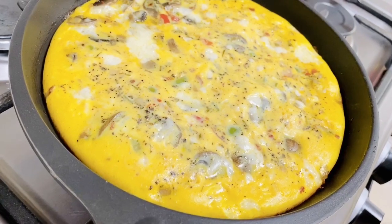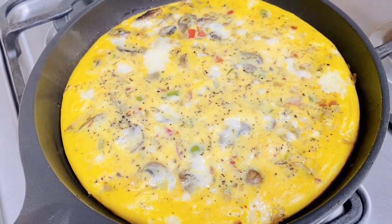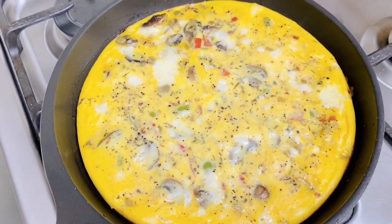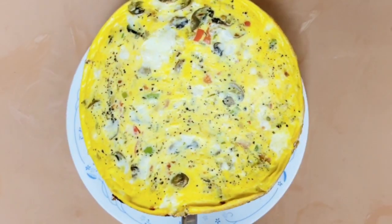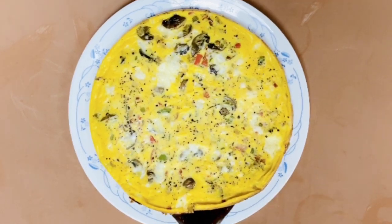Our frittata is now ready, enriched with cheese, eggs, and vegetables, which provides a good amount of proteins and fats. Follow this guide to ensure you nail a fluffy-centered, crispy-edged frittata each and every time.